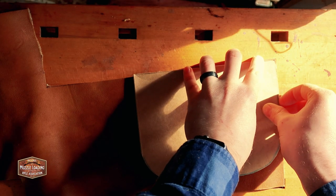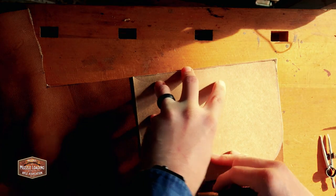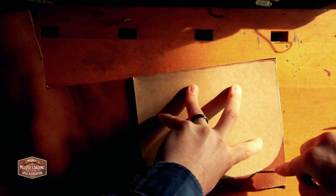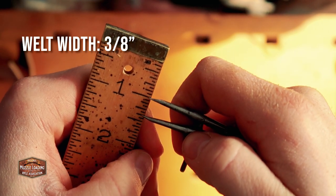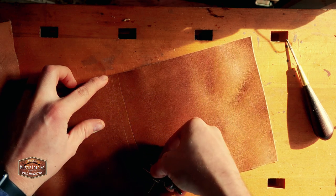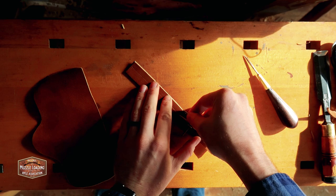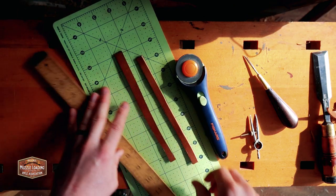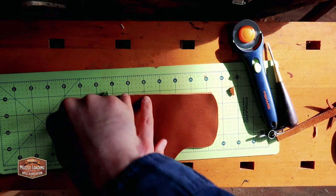One thing the printable pattern doesn't cover is the main welt for the bag. I'm tracing the pattern for the back part of the pouch onto another piece of leather, then using my dividers set to about three-eighths of an inch to make my welt three-eighths of an inch wide. I trace the divider along the inside of the scribed line, which gives us that welt to go around the pouch and provide extra strength. I'll cut one for the top flap as well, for a nice strong seam on that high-wear area.